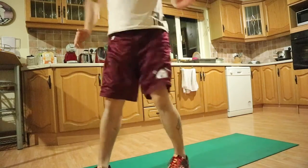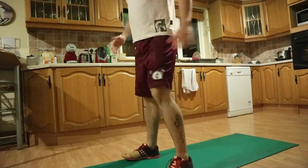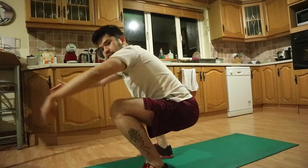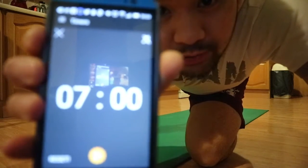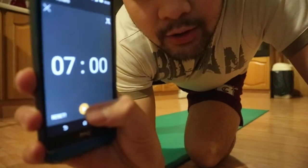The second movement is the air squat. For your air squats you want to be down below parallel at the hip crease. Make sure you keep your chest up. Seven minutes on the clock, with a tune playing in the background. Here we go.